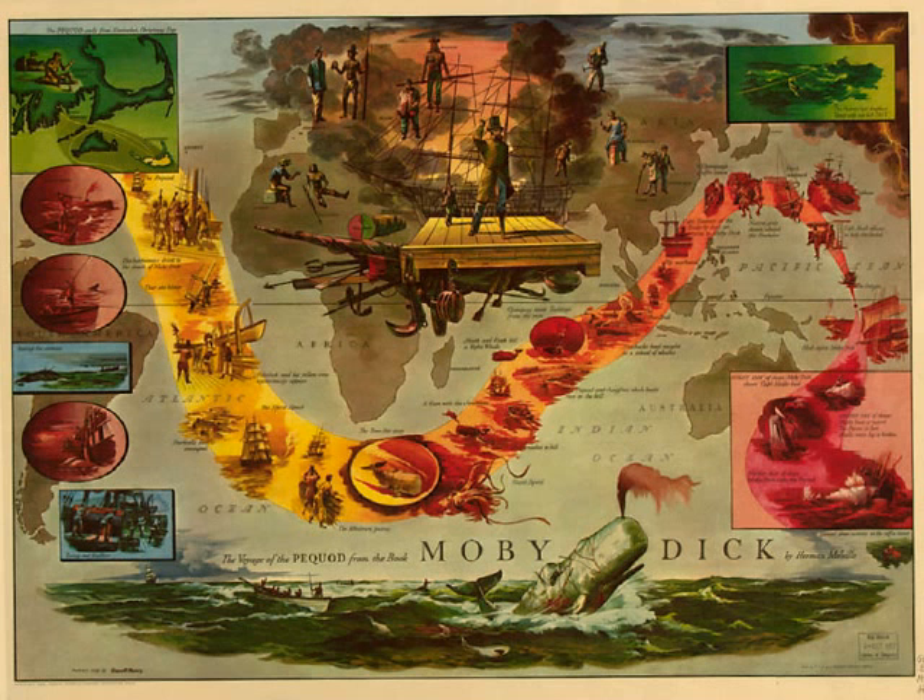However recklessly the whale may sometimes serve us, said a humorous student one day, he can never be truly said to handle us without mittens. For all these reasons, then, any way you may look at it, you must needs conclude that the great Leviathan is that one creature in the world which must remain unpainted to the last. True, one portrait may hit the mark much nearer than another, but none can hit it with any very considerable degree of exactness. So there is no earthly way of finding out precisely what the whale really looks like.